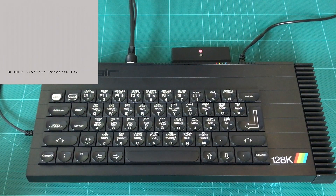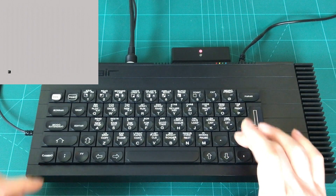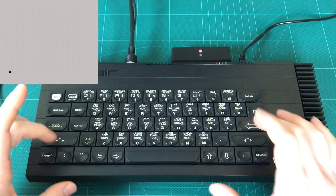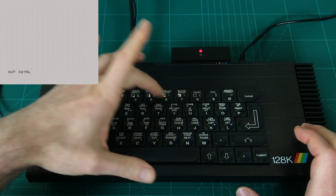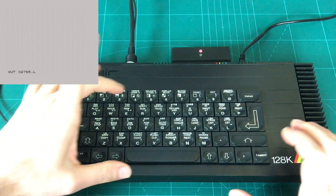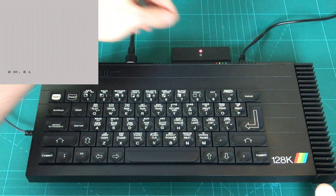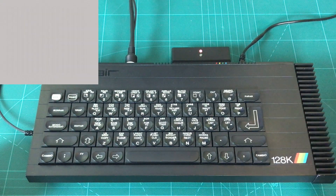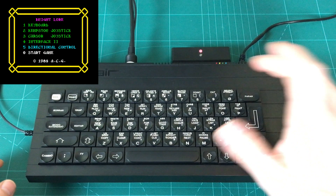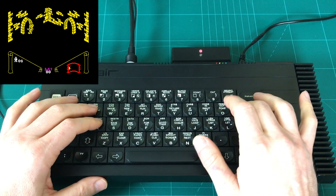So to disable the memory port switching and make it just a plain 48K computer, what we need to do is type the following command: OUT 32765, 48. That sends that data to the port and disables the memory switching. So now we can run Nightlore again, and it should work correctly, just like you would on a 48K. And there we go. I think I'm going to play a game.